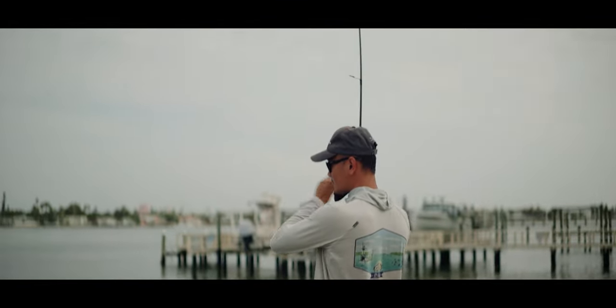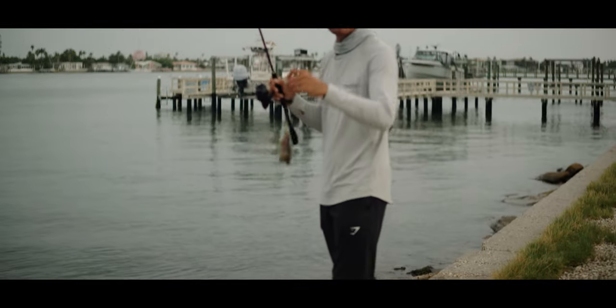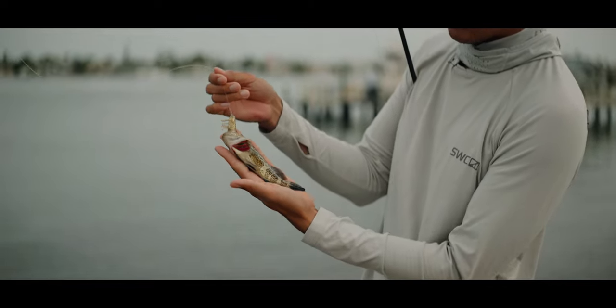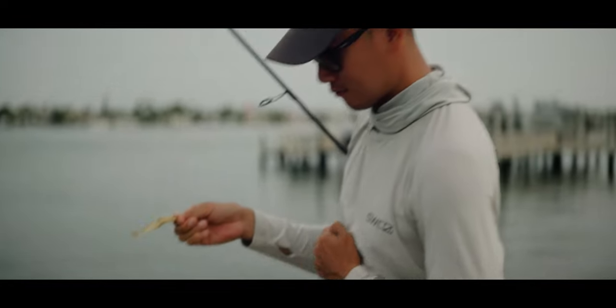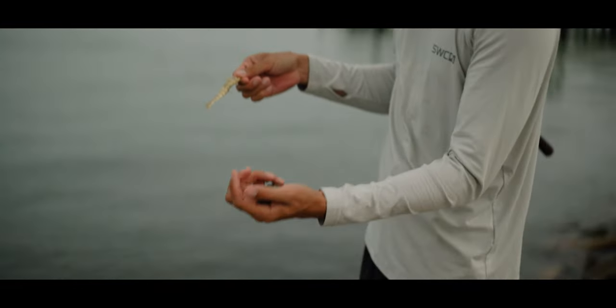Oh there's a fish. What is that? No way — a grouper! A baby grouper, are you kidding me? That's so cool. Look how tiny that baby grouper is — inhaled the DOA shrimp. That's crazy. Let's get him unhooked and back in the water. I'll let you go buddy. See ya.